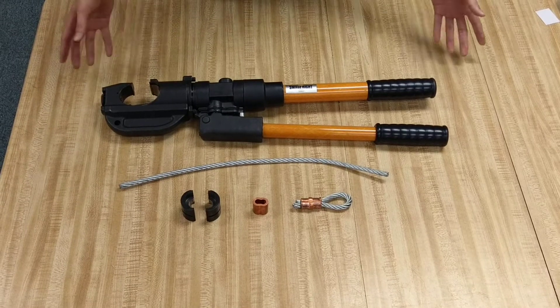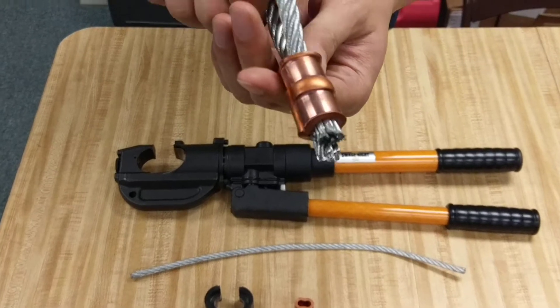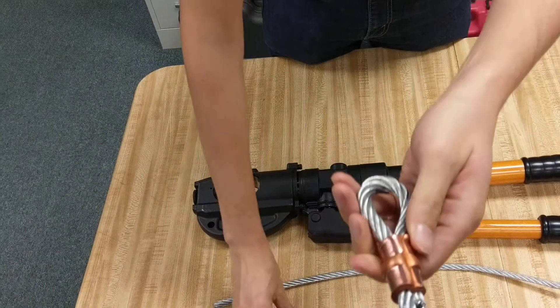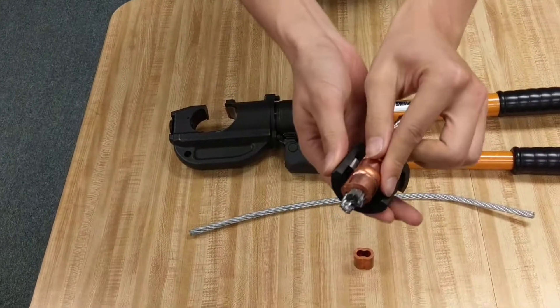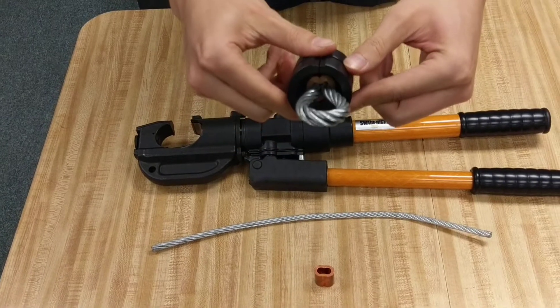So without further ado, we're going to begin the video. Over here we have a completed crimp. In the completed crimp, we just used the two dies here, and it's firmly aligned so that it's crimped in place.